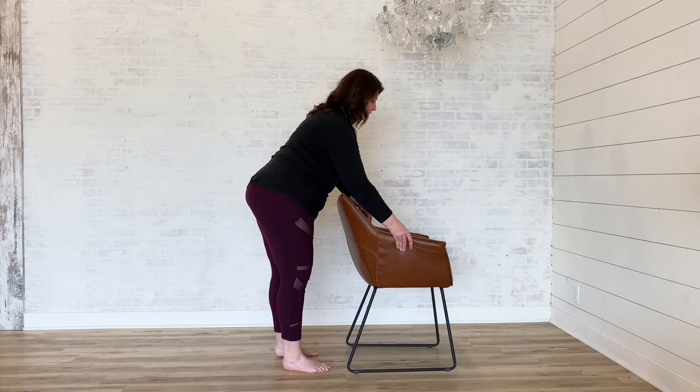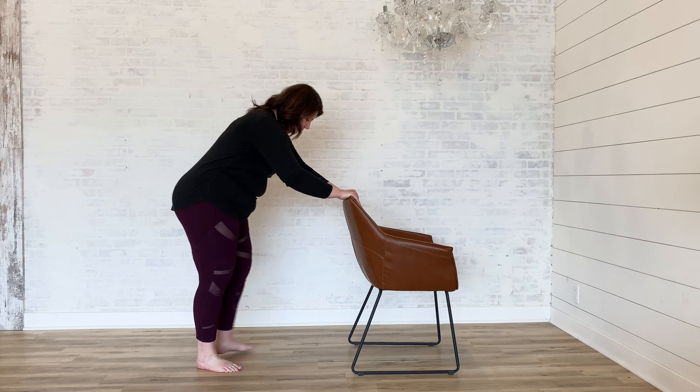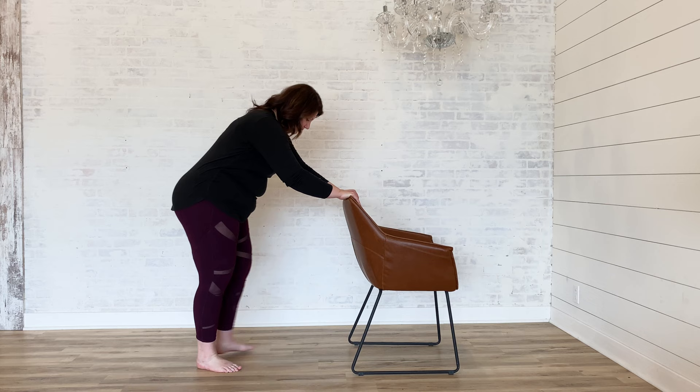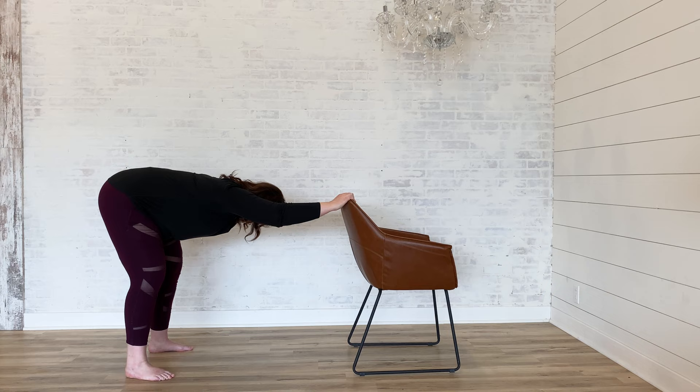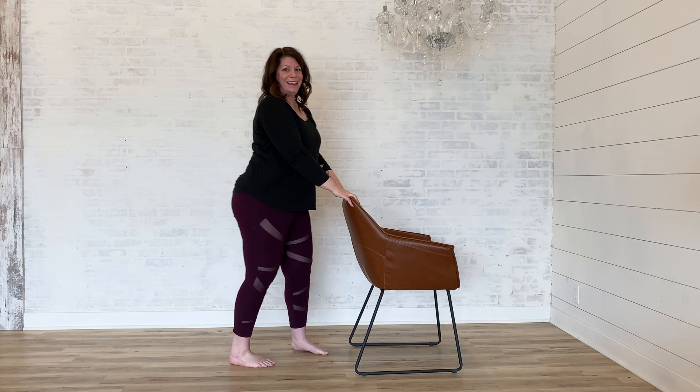Next we're going to stand up and move behind our chair. Rest your hands on the back of the chair. From here, start to walk back and make an L-shape with your body — lengthening out the arms, hinging at the hips, allowing the head and neck to relax between your biceps. If you're feeling tension in the hamstrings, you can bend your knees slightly. Take a few breaths here. On your next inhale, slowly walk toward the chair and come back up to standing, then have a seat.